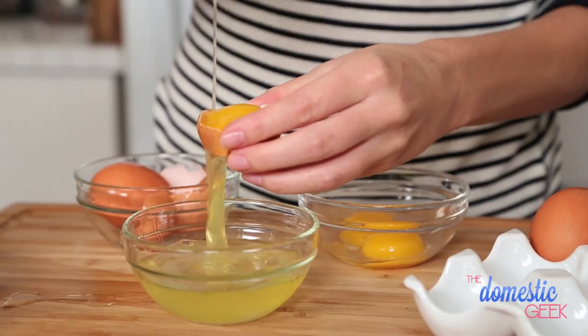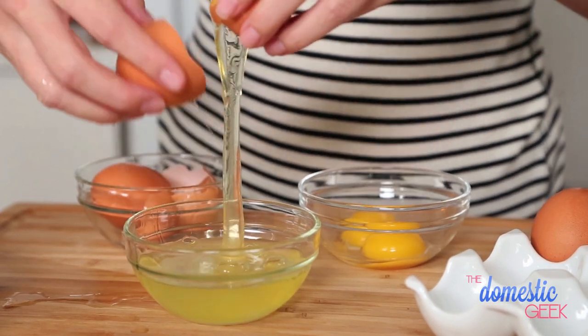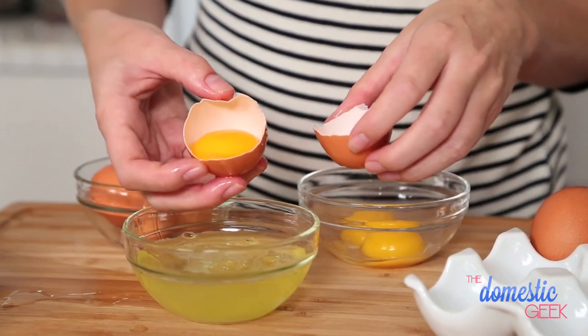That's just going to make your life a little bit easier. The best way to separate an egg is just going back and forth between the two until you've got the yolk left over in the shell and the white in the bowl.